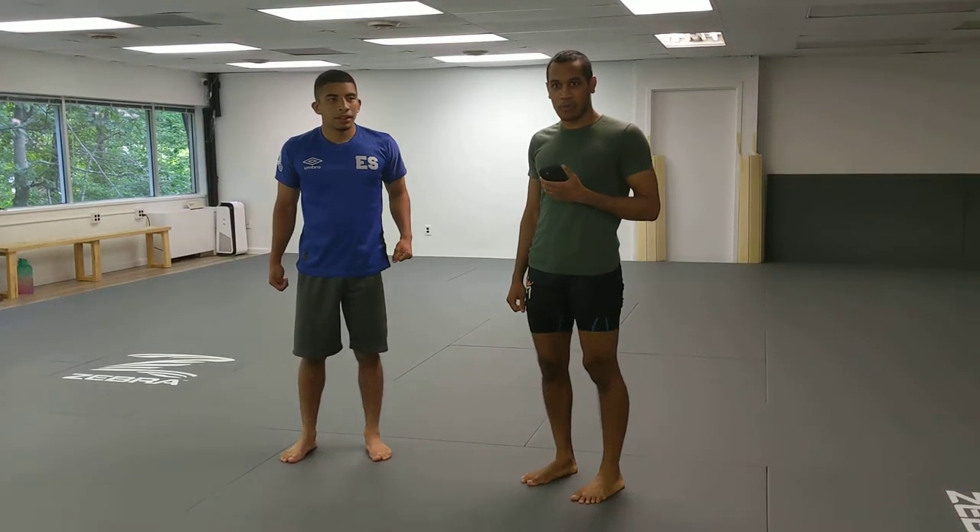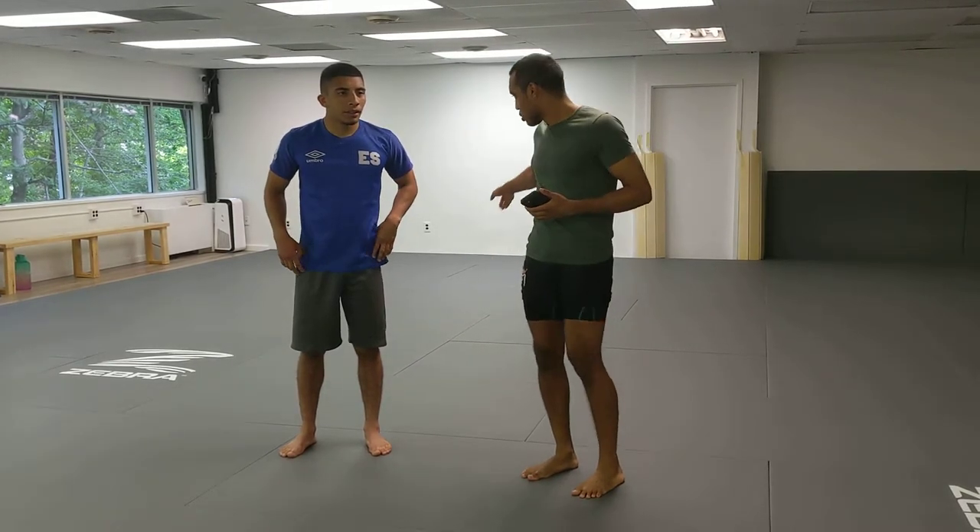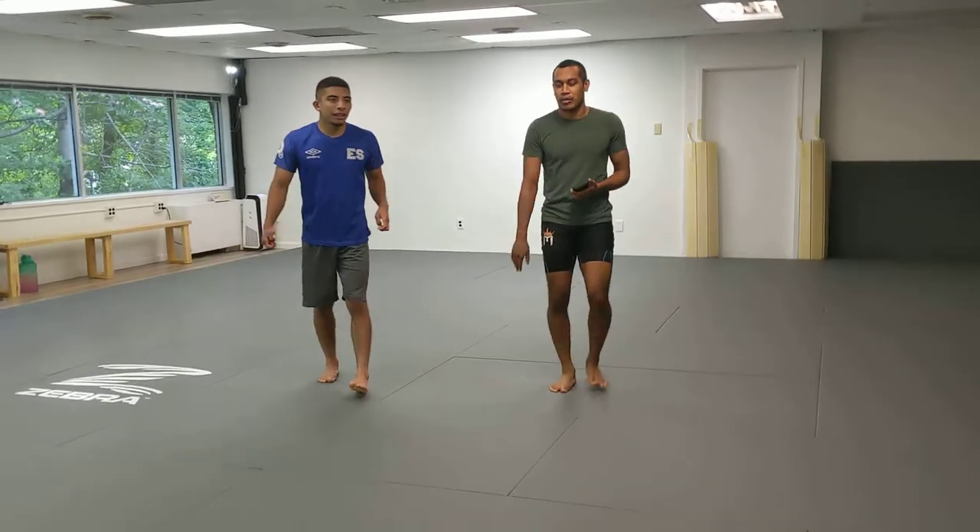Alright y'all, we're doing K-Trap — Kimura Trap episode 5 — with the scrambler guard. This is Rashad and this is Anthony. Let's scoot back so Anthony can come on the mat.